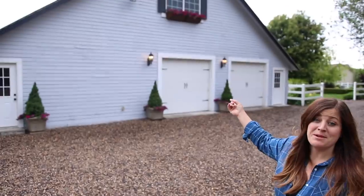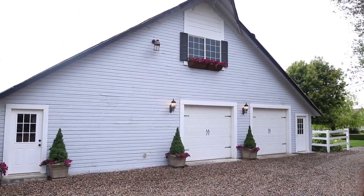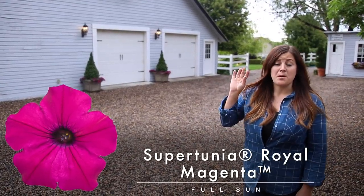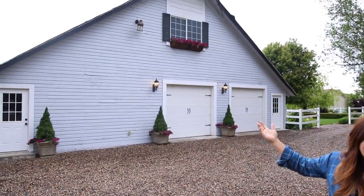But look up there and tell me that that does not look amazing! I love it. They're completely full of Supertunia Royal Magenta — I picked that plant on purpose because usually this is a full-sun location; it's just overcast today.